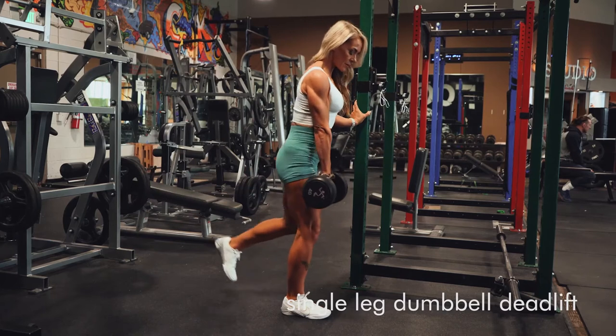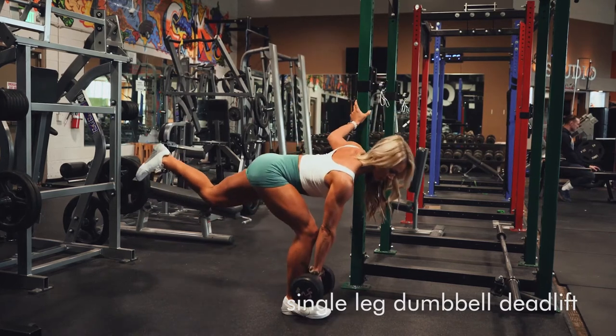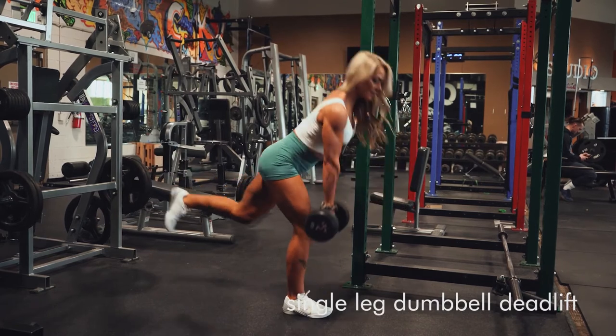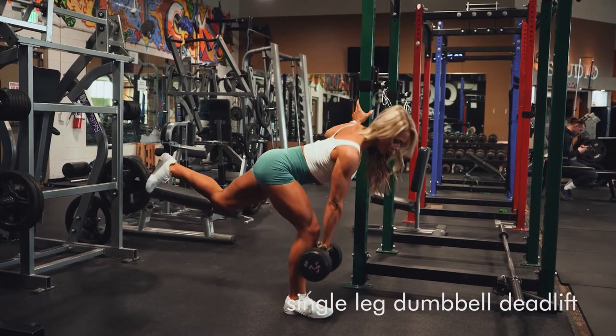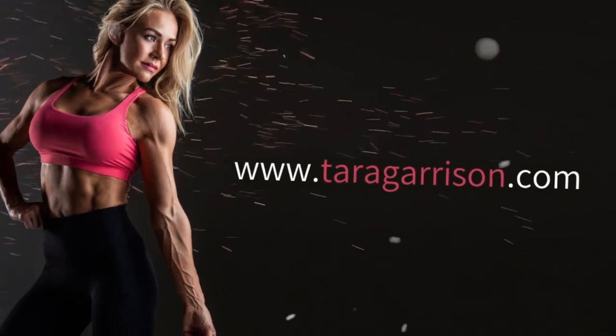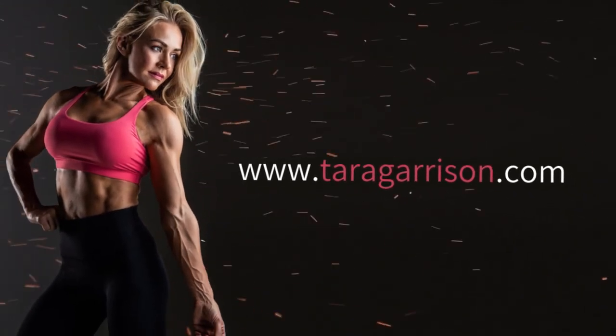Get a nice big stretch in your glutes as you push your hips back, and then keeping your weight in your heel and squeezing your glute, come back up to that top position. Again, you want to get a nice big stretch. Weight is really close to your leg and then squeeze at that peak contraction.